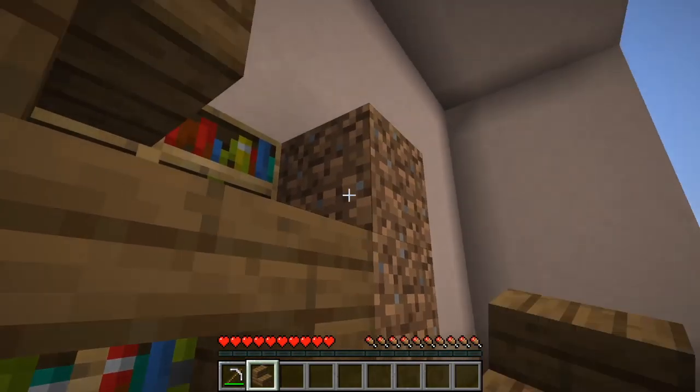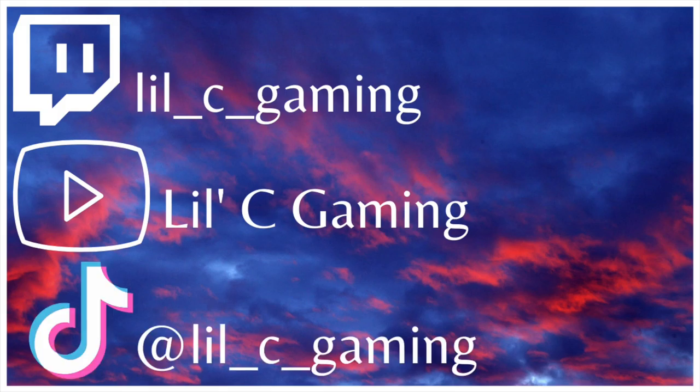Be sure to check out my Twitch for chill daily Minecraft streams and my YouTube and TikTok for similar content.